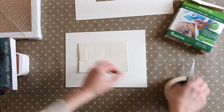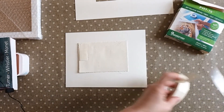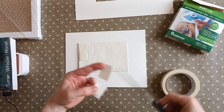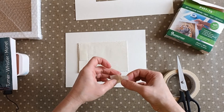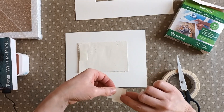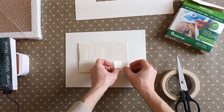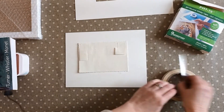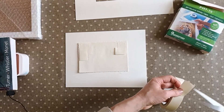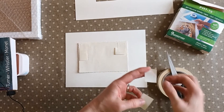I just put a little bit in each corner. In this case, because it's such a small piece of art, that one's a bit big actually. You really don't need very much of it — just put it in each corner and that should be sufficient to hold it in place.